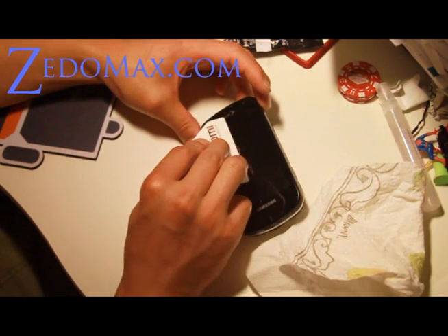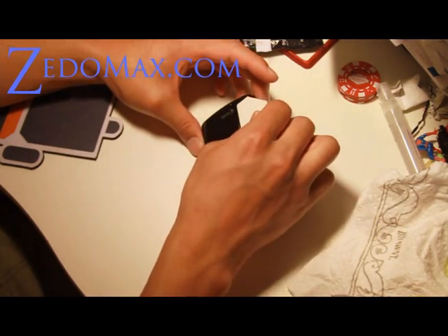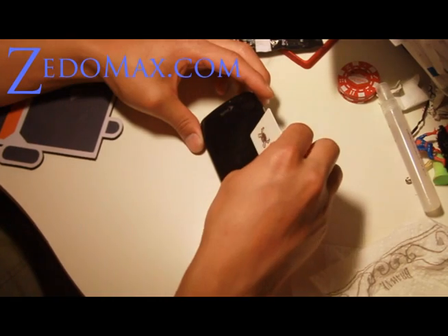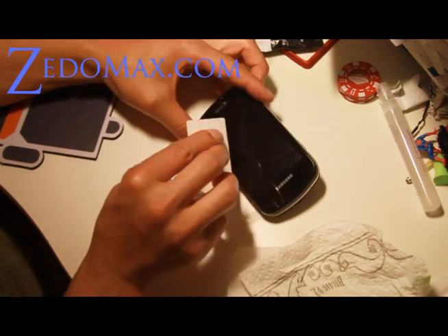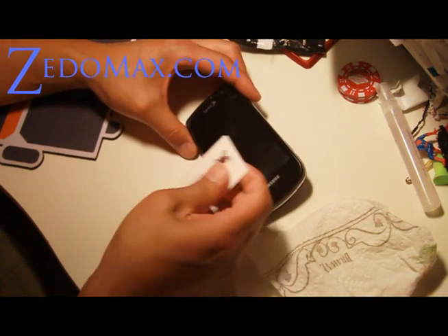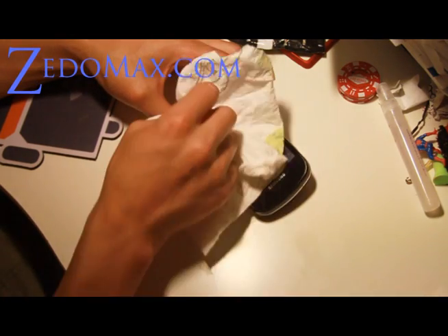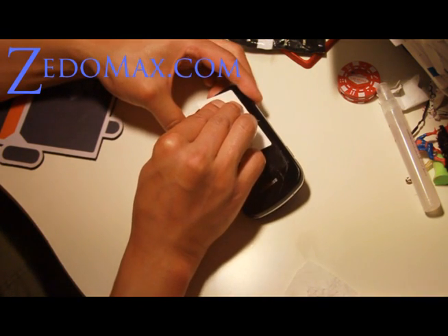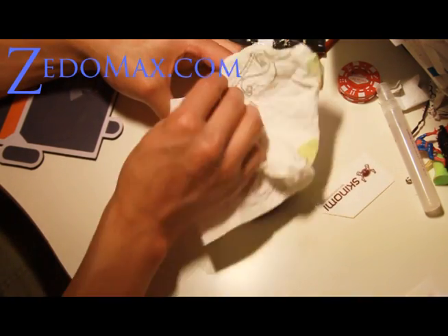Squeeze and wipe, squeeze and wipe — it's almost like exercising. Just put all the water out with the applicator. I'm getting tired, it's almost done here.